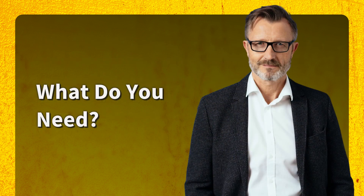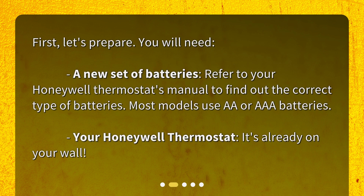What do you need? First, let's prepare. You will need a new set of batteries. Refer to your Honeywell Thermostat's manual to find out the correct type of batteries. Most models use AA or AAA batteries. Your Honeywell Thermostat is already on your wall.